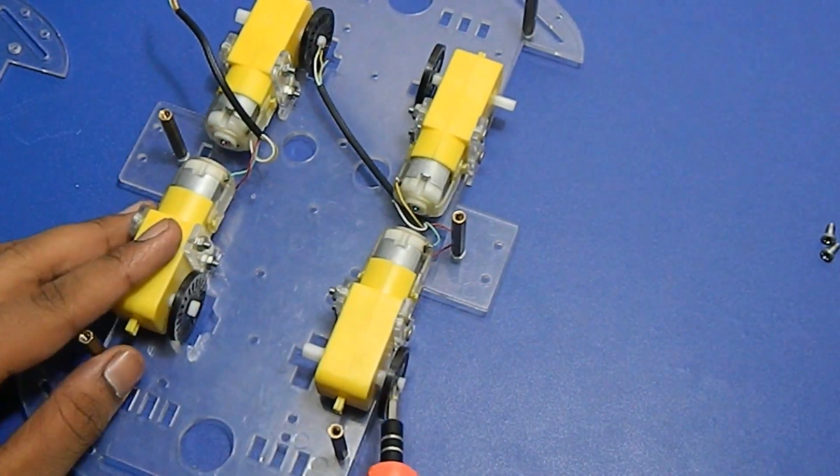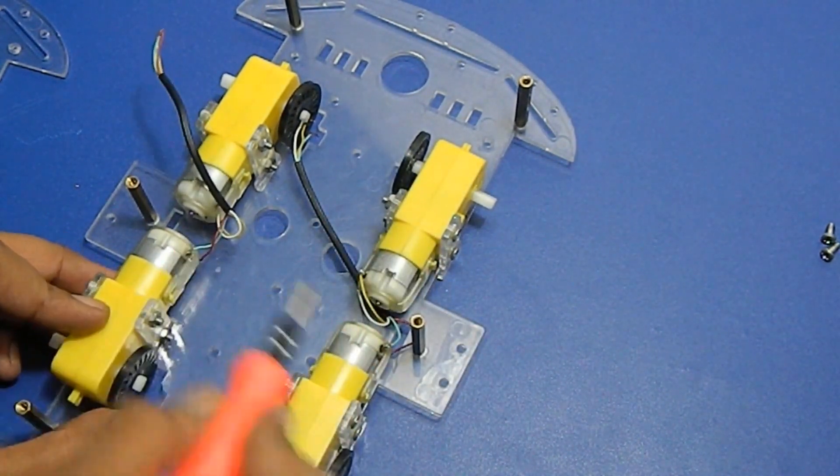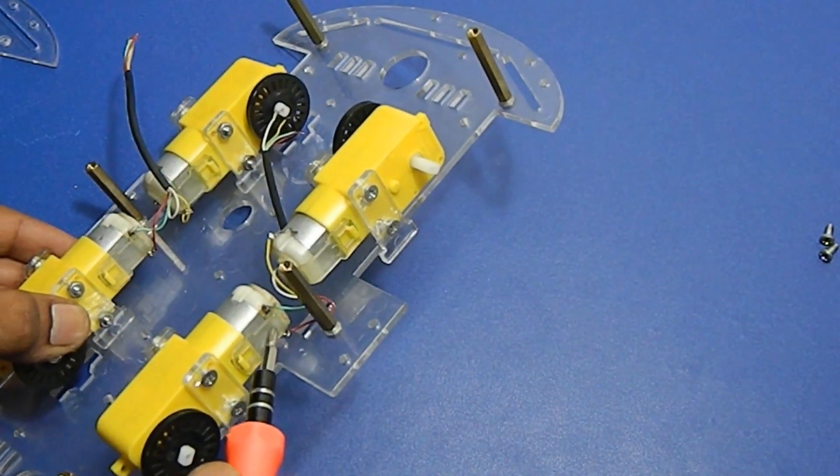Guys, I have done a big mistake. I have attached the opposite side of the motor in my robot's body. So, let's fix it.